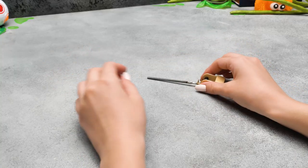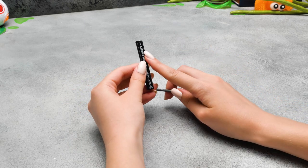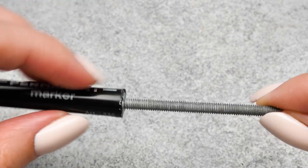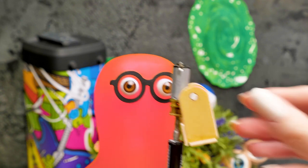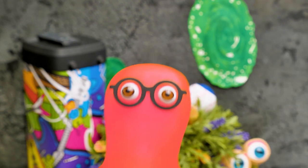Susan, I have everything ready! Awesome, Sammy! And I finished our mechanism! Guys, here you'll have to cut the marker and put a nut inside and secure it with glue! Let's see how it's gonna work! There we go! Sue, while I was making the second mechanism, I got a question — if Rick is from dimension C-137, then where do we live?